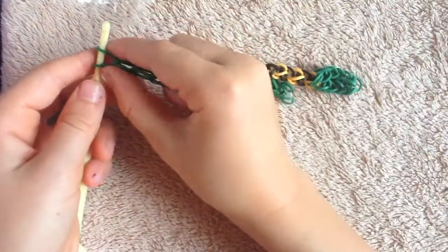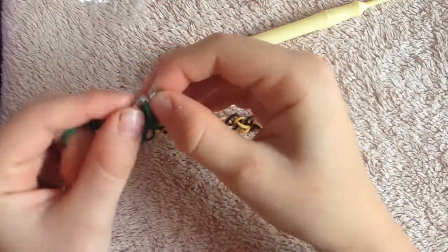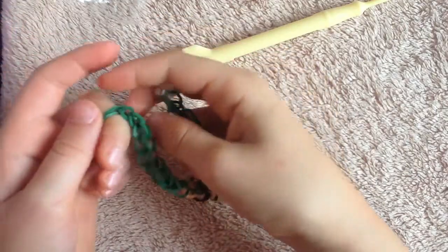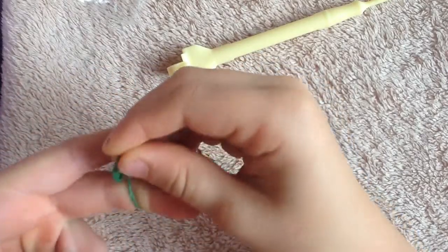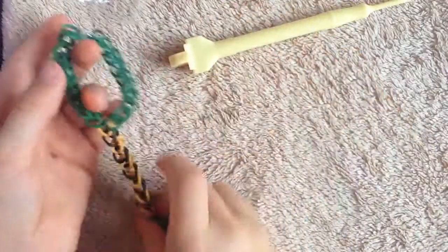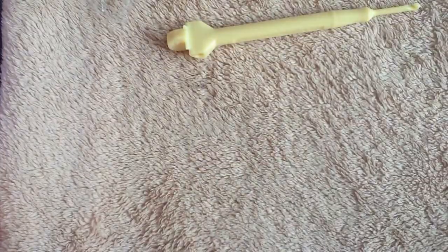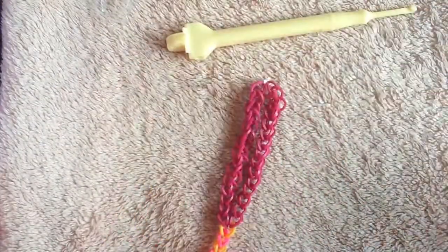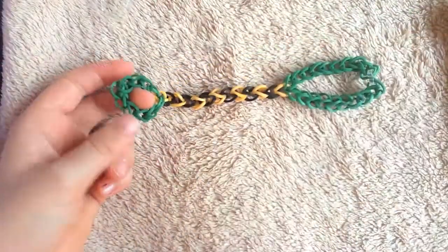So we got that all done. Now I'm going to take this off, take the clippy, make some room, put my two fingers in there, put it on — and there you have one! You have to make a whole other one exactly the same way. They fit perfectly and they're so awesome — bye guys!